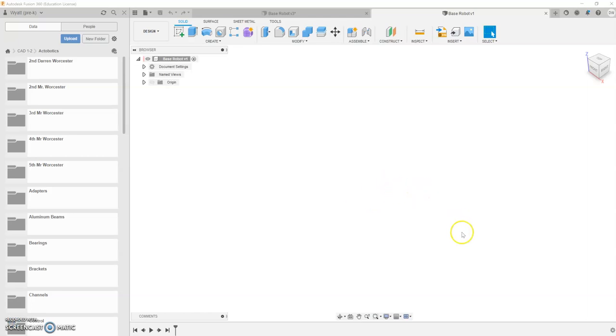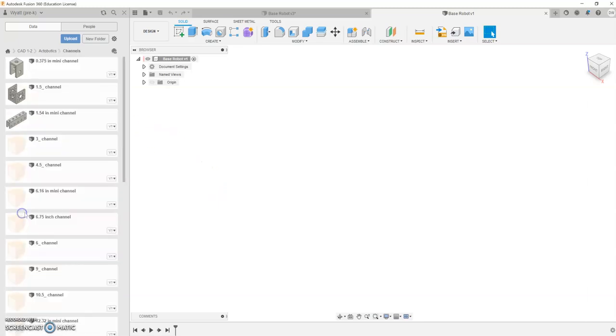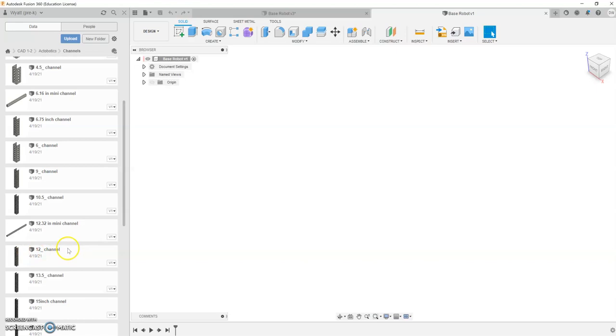We're going to start putting together our robot here. To do that, we're going to start with a channel. I'm going to go to Channels and open it up. Now, if you've downloaded all your parts, all these parts we're going to be using should be there. If they aren't, you might have to go back and reference the video on how to upload the missing part files. We're going to start with a 12-inch channel, so I'm going to go to 12-channel and pull it over onto the screen.